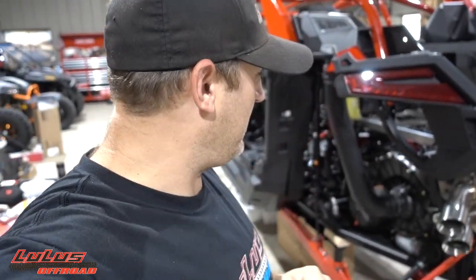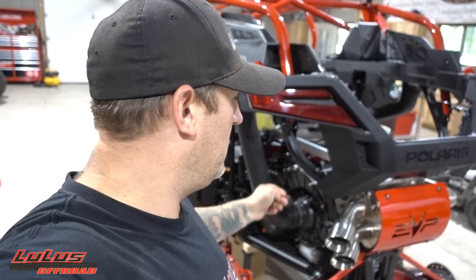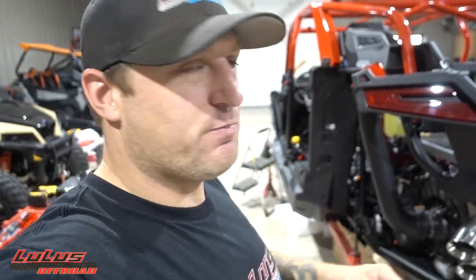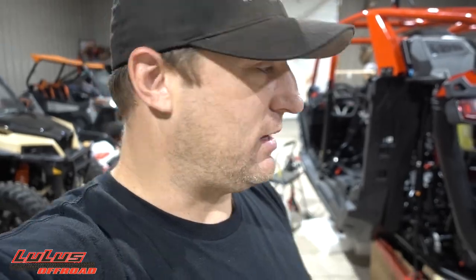What's up everybody, hope everyone is having a great day. Today you're going to watch the installation of a Razorback temp gauge. I personally don't think there's a better indicator on the market for gauging the temperatures of your belts while you're out running, whether it be the trails, the dunes, whatever you're into — you've got to have a Razorback temp gauge.